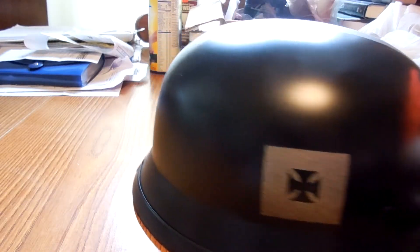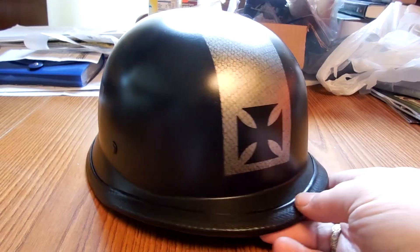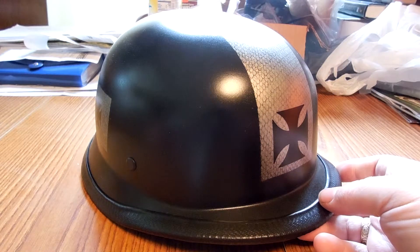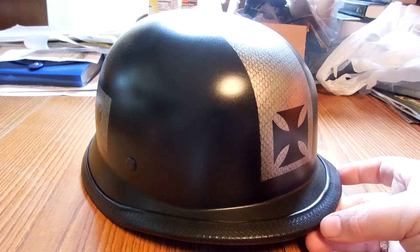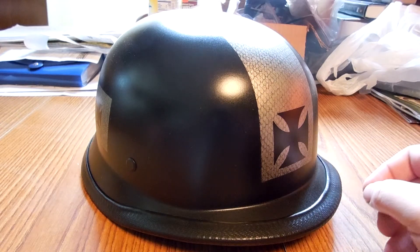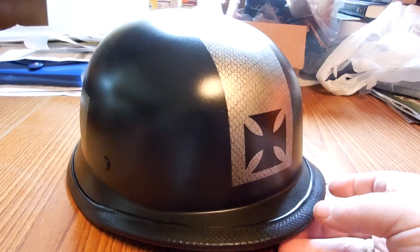Hopefully I can do some of this stuff on the side. A lot of guys seem to like this — I have one guy who's interested in it. I might put it on eBay, see what it goes for. I wouldn't sell these for probably more than $100, because you don't need to spend $300 or $400 if you want a custom paint helmet.